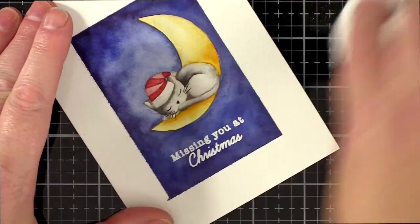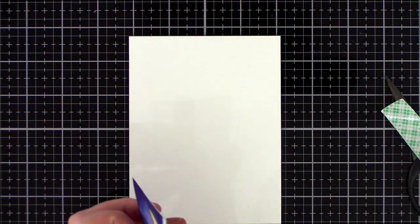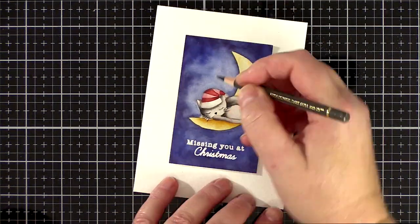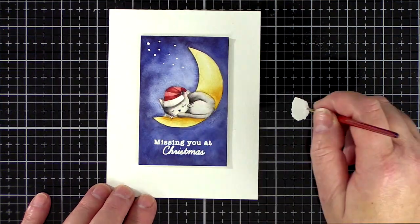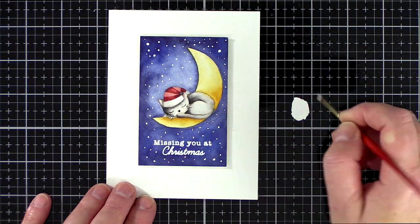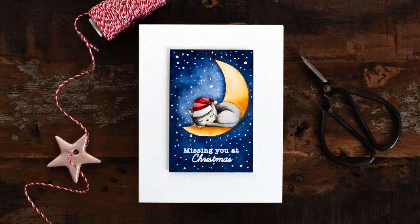I used a cloth to clean up any remaining anti-static powder and then that line between the paint and the border was bothering me. In the end I decided the best course of action to get the clean line I was after was to trim the piece out and then add it to another piece of watercolour card with foam tape. I used a Faber-Castell Polychromos coloured pencil to deepen a few shadows and then prepared white gouache for the stars. I opted to use a paintbrush and randomly dot the white gouache onto the sky to protect the cat and moon from splattering.